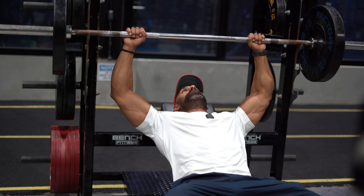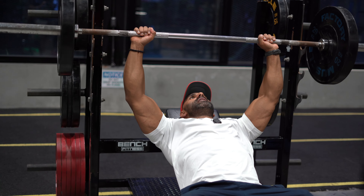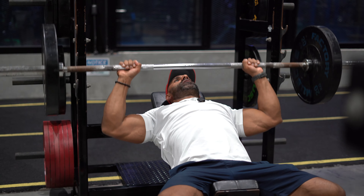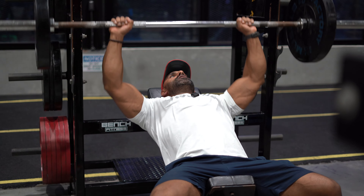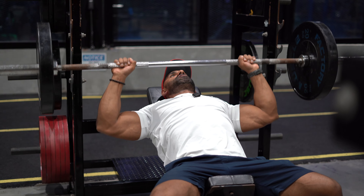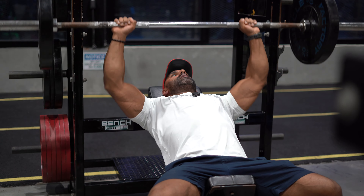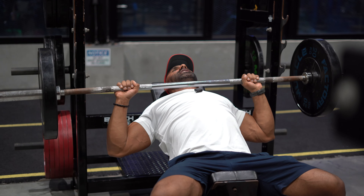Get a nice grip on the bar, squeeze it, and we're bringing it down to the upper pec. For this first set I do eight reps — quite slow and methodical, thinking about what I'm doing on each rep.